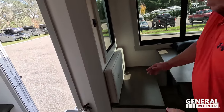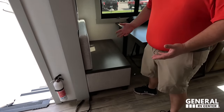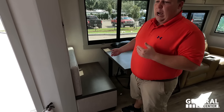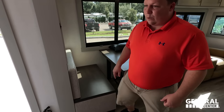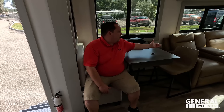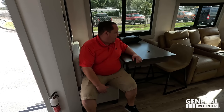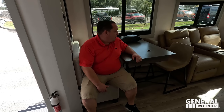Dislike number three: the dinette table seat. I like the idea of the table, the storage, and the ottoman concept, but I don't like sitting on wood. With me and Will being the bigger people in our families, this is where we'd sit — and next to such a comfortable theater seat, it's very distracting.